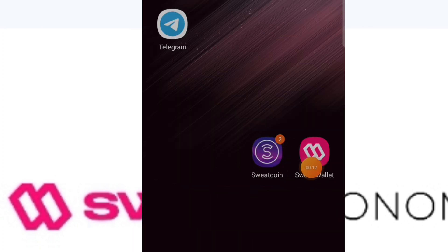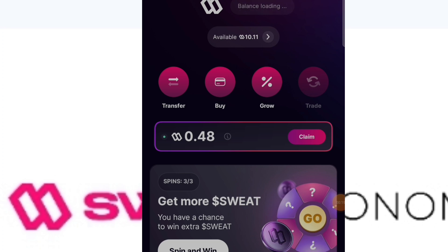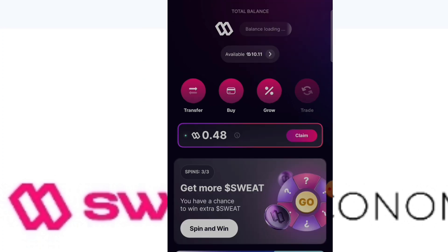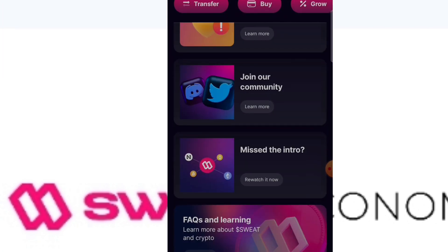I have both apps on my phone but we will be focusing on the Sweat Wallet — the Sweatcoin app, you're actually not getting anything from it. You can see the 'Claim' button here; make sure to open the app and claim it every single day.